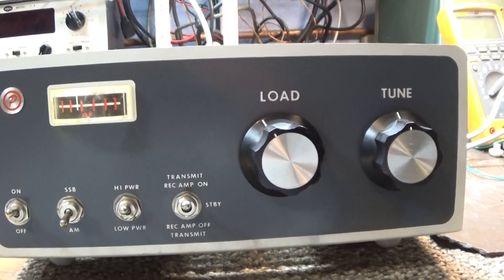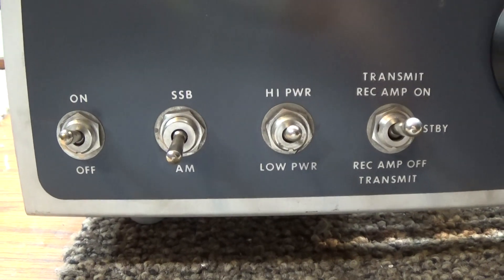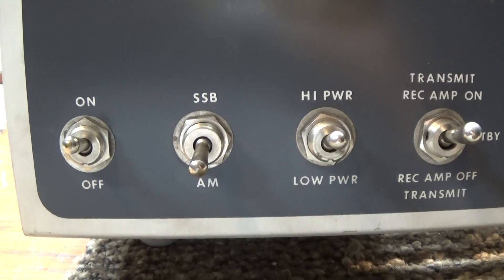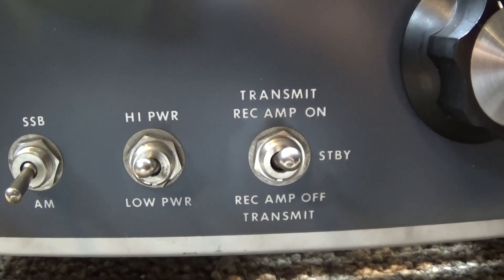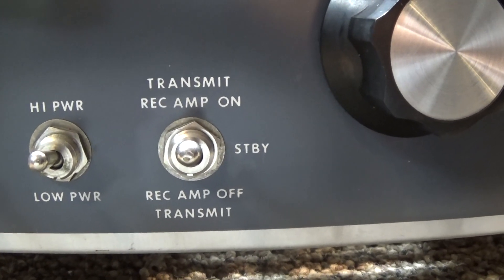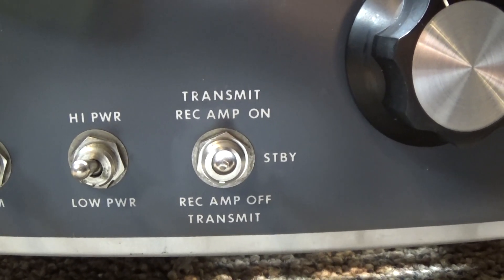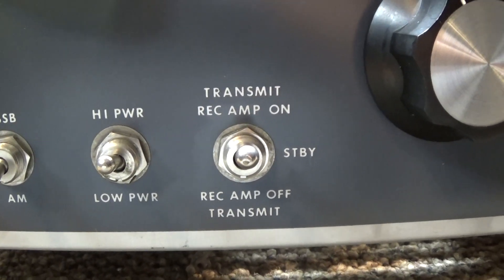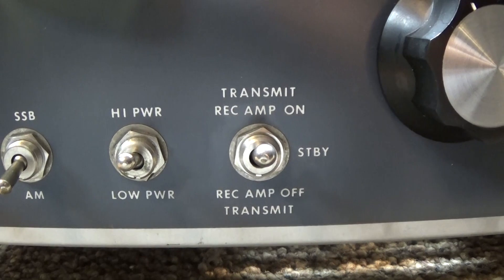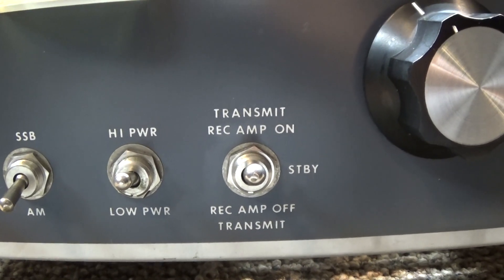One driver and two power tubes. On the front you've got the basic power on/off switch on the left, AM/SSB switch — the SSB only adds a delay to the relay key circuit, that's all SSB does. Then high power/low power, high side/low side, and an interesting take on the standby and receive amp on/off switch. On standby you cannot use the preamp while the amp is on standby. You go down and transmit without using the receive preamp.